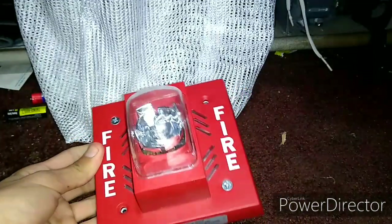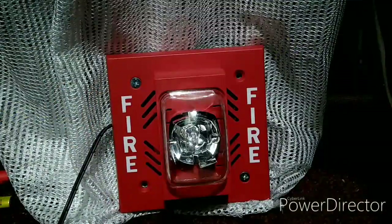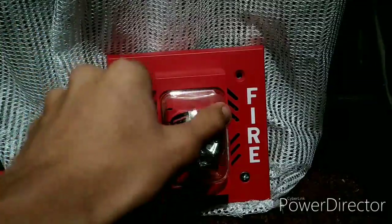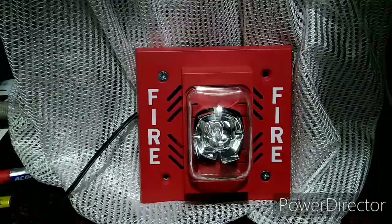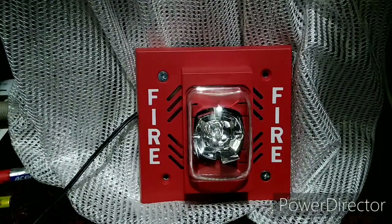Let's just get it all wired up and see how it sounds. Alrighty guys, I got the alarm wired up and it's ready to go sound off. I have the horn and the strobe connected, and I have it connected to an adapter — this takes DC voltage. I'll just check the manual for the voltage spec. Here we go — let's test it in three, two, one.